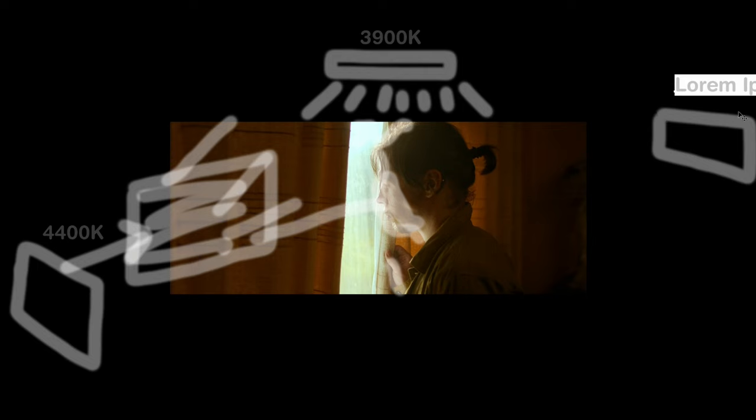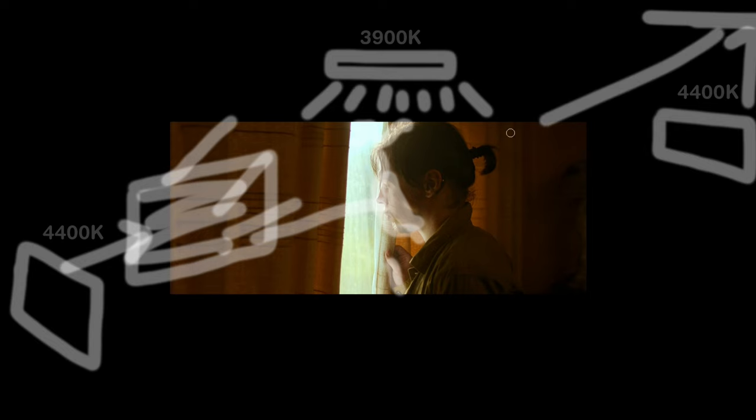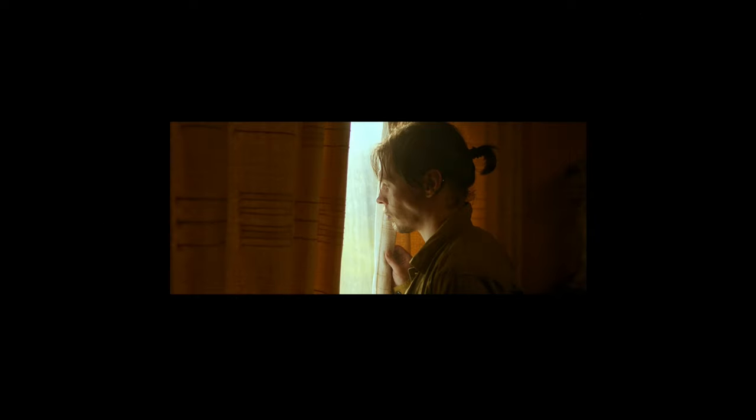Our final light, the Light Panels Astra, was inside the room at about 4400 Kelvin as well, bouncing off the ceiling and coming back to light parts of the back of our subject — his neck, his shoulder — and giving some extra exposure into the room, the curtains, and even a lampshade in the background. The way I saw this fill light was as tying the lighting together: sun comes down, bounces off the floor, bounces back into the room, and then bounces off the ceiling again — it all makes sense.